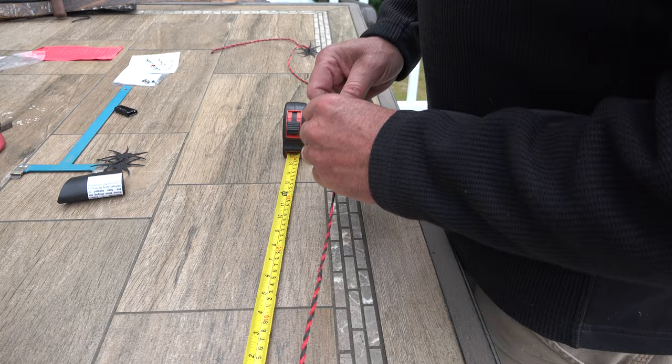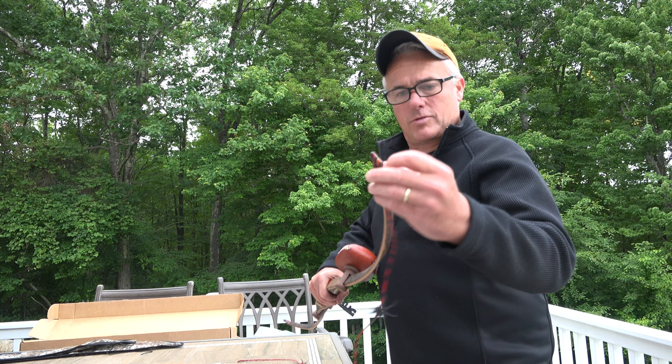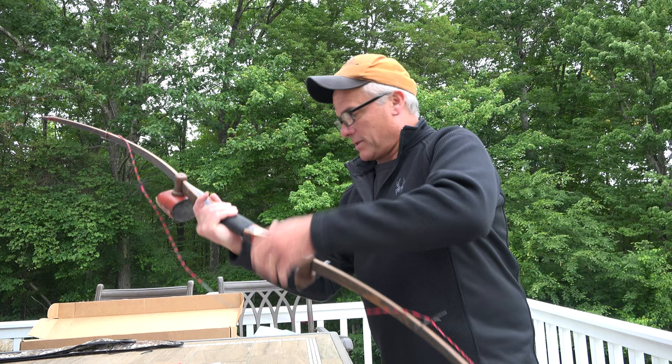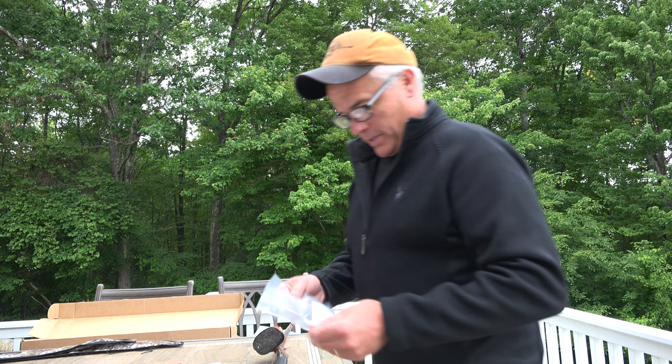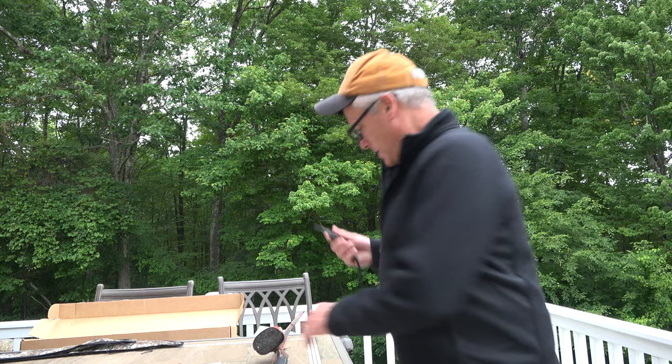Now I'll put the string on the longbow. Get the string on the top limb, far enough where I can get this into the string grooves — real nice with a brand new waxed string. Always try to use a stringer — it's safer for the bow and yourself. Black Widow provides them with every bow purchase. Get the string lined up.